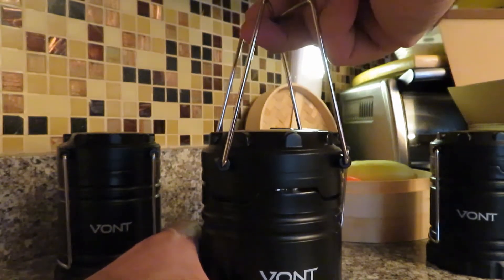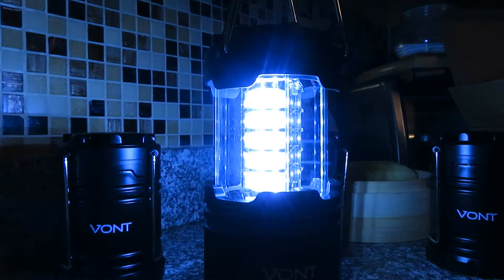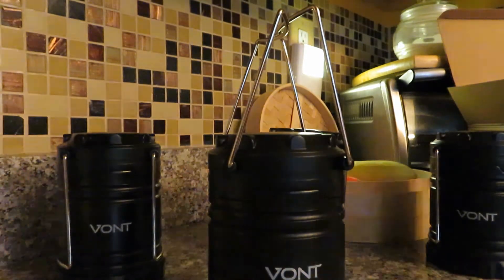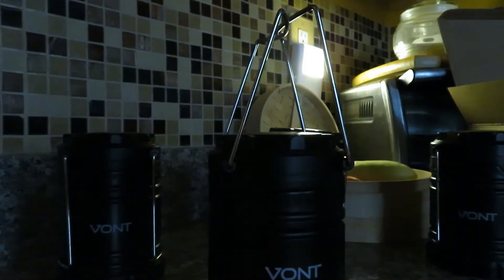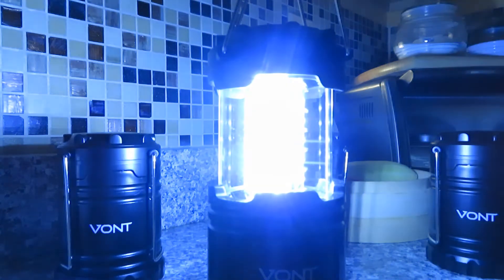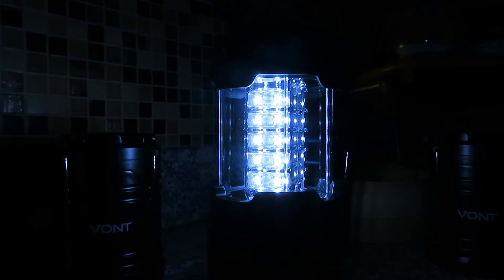Wow, not bad at all — but it's not dark out yet and I've got a light on. Let's turn off the kitchen light and see if we can notice it more. Not bad, not so bad at all. The product feels decent. It says 30 LEDs in total with 140 lumens per unit.